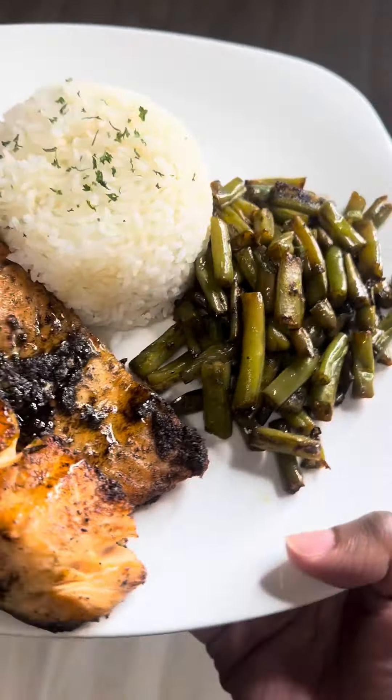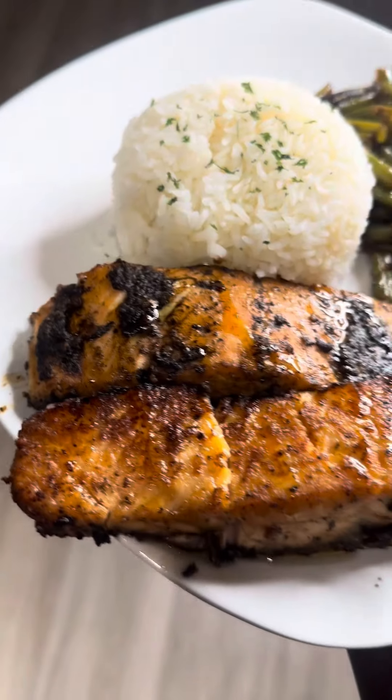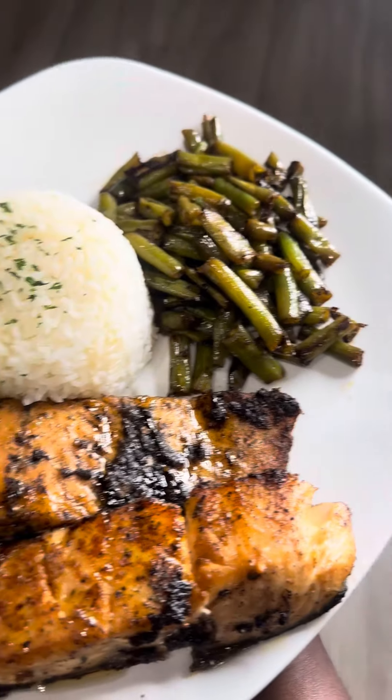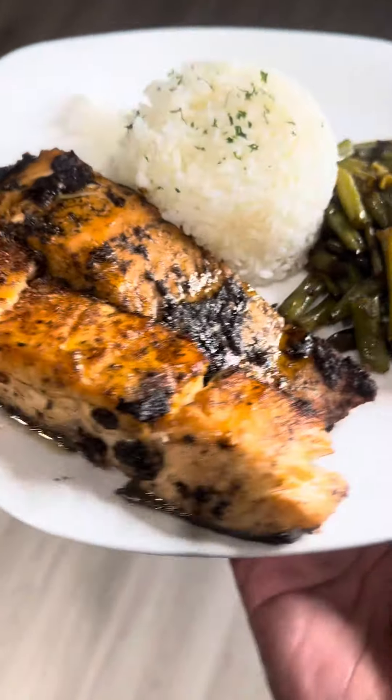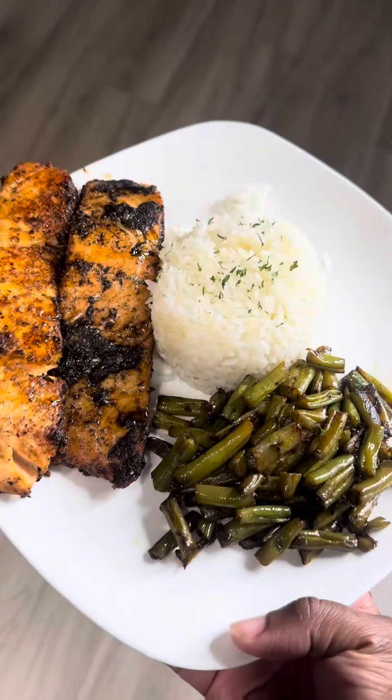I paired it with some teriyaki green beans and some white jasmine rice, and that was it. This was the jerk honey salmon — I added a little sprinkle of honey on top just to give it that sweetness to offset the jerk seasoning so it wouldn't be too spicy. Try this recipe — bye y'all!